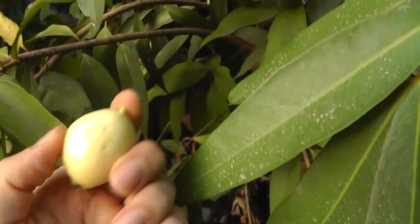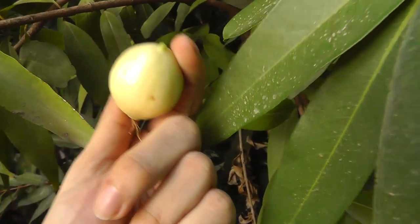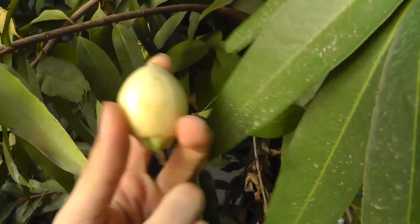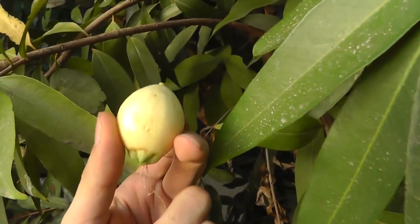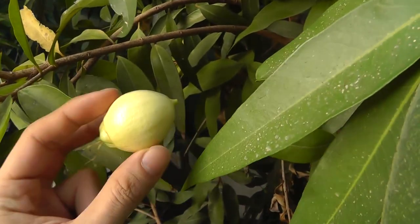The leaves are shiny. When the leaves are young, they are reddish, and after that they become green. The flowers are white with multiple stamens like needles — very pretty.